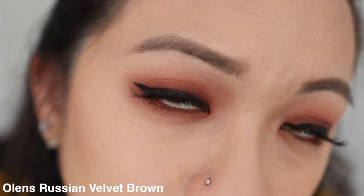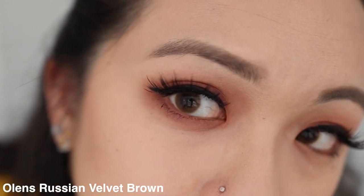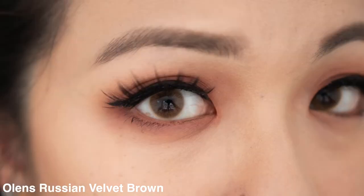Next is Russian Velvet brown, and I have to say this is my least favorite of the four. It looks nice and is still wearable, but I prefer the Spanish brown because I suit a darker brown better. This one is a little too golden and too light for me. Also, because it's already brown, you don't see that double gradient effect that you get with the green, gray, and blue.